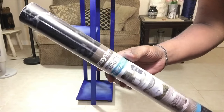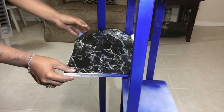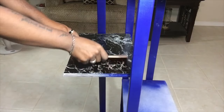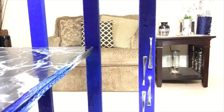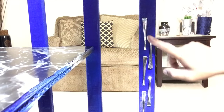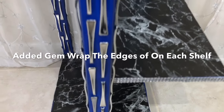Next I'll be using marble vinyl paper purchased from Walmart to cover all the shelves. This vinyl paper is very easy to use — just peel and stick on. I'm also using a spatula from Dollar Tree to smooth out any air bubbles. I had some dessert spoon stems saved up, so I'll be using them on this project as well. I also added silver gem wrap on the edges of each shelf.